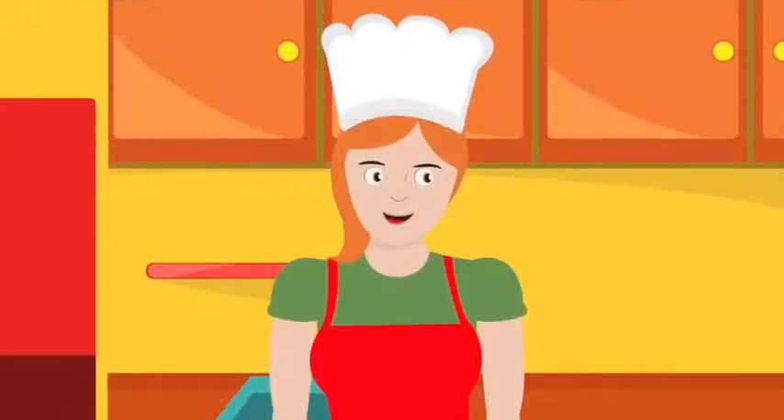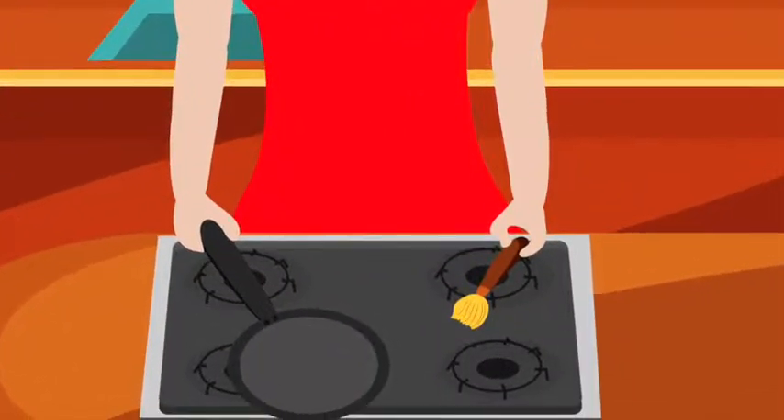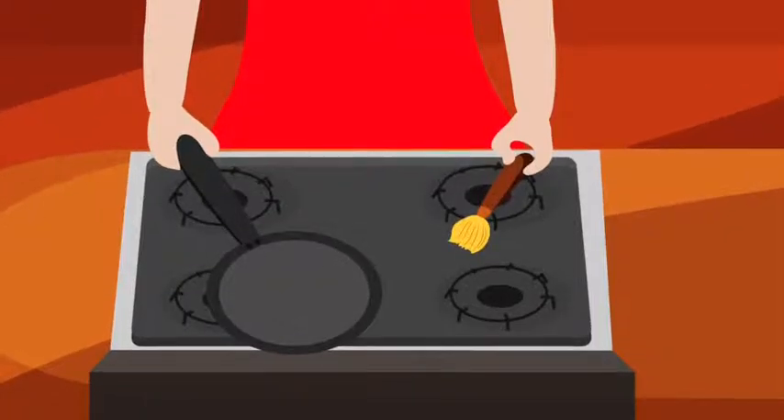When the batter was mixed well enough, Mom got ready to make the crepes. She put some oil into the pan and started heating it up. Let me do this, she said. It's very hot. You should get the fruit ready.